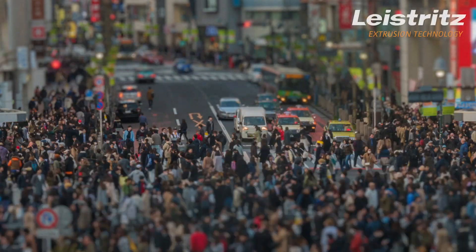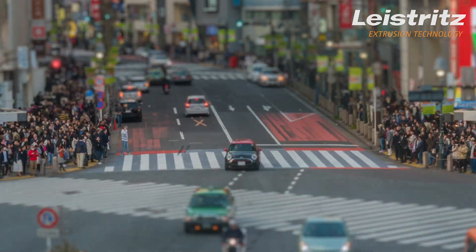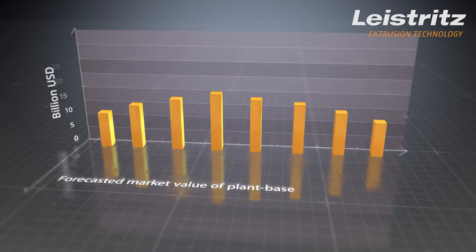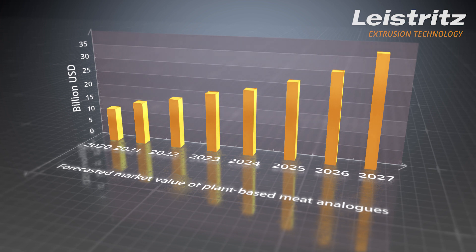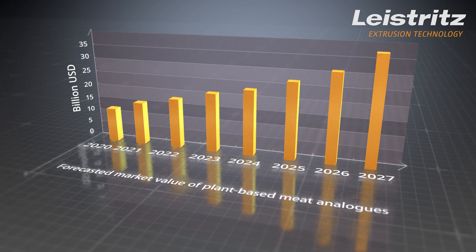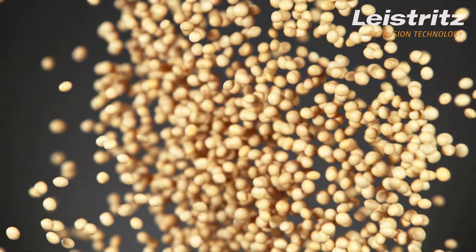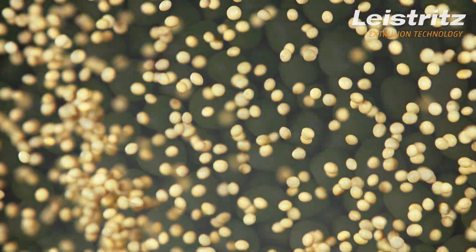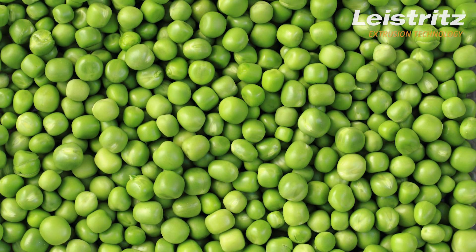The ever-increasing population of our planet also means increased demand for sustainable food production. Let's take a look at plant-based meat analogs, for example. With a proven annual growth of 18%, this market is very stable and will reach a volume of more than $35 billion in 2027. High-moisture meat analogs based on fibers and proteins, so-called texturized vegetable proteins, TVP, are of special importance for this market because of their high flexibility in shape and taste design.